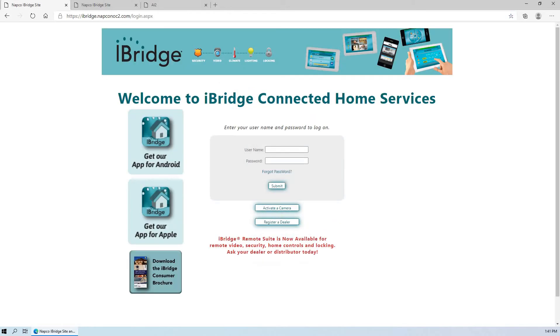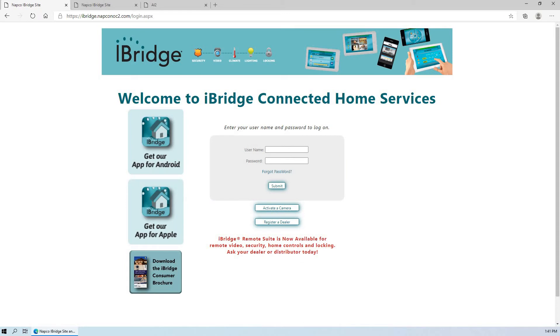If the dealer installed a Starlink Connect radio — which can be connected to our NAPCO panels, Honeywell panel, or a DSC panel — those customers should be navigating to the website iBridge.NAPCONOC2.com. That's the website they would go to to administer their account. This is the landing page for the Starlink Connect radios. And if the dealer installed an IBRZ remote iBridge security system, the customer would go to iBridgeOnline.com. Depending upon the product that the dealer installed, they all use the same iBridge admin brand — those are the different websites that those customers would have to navigate to.